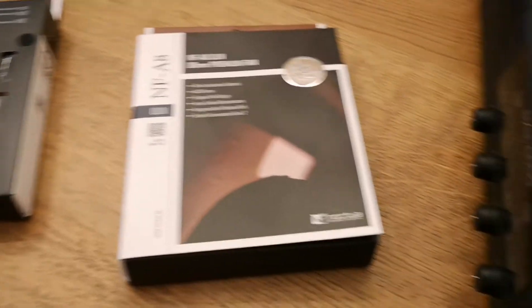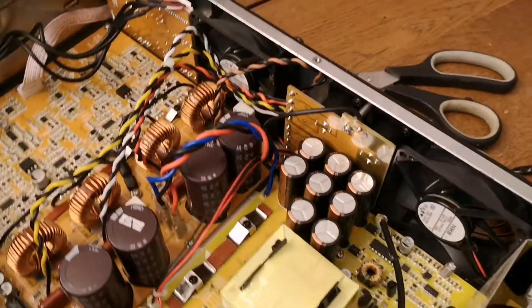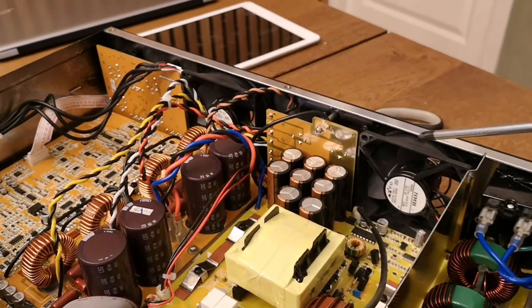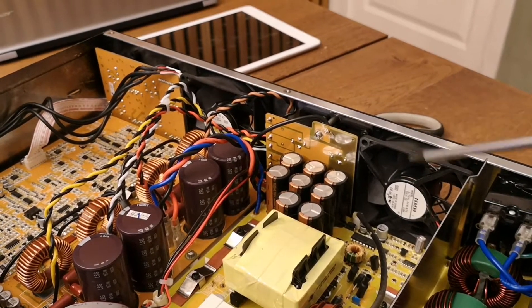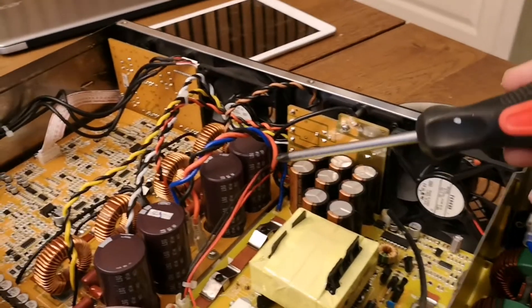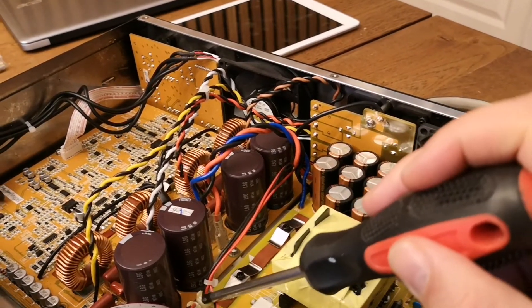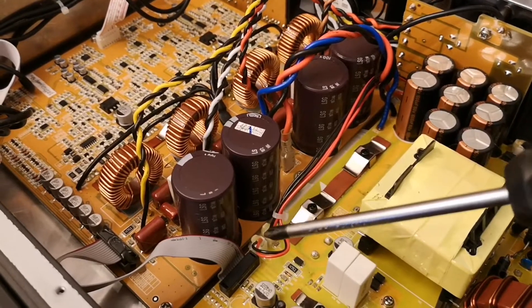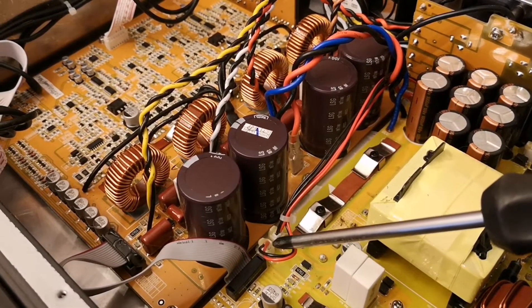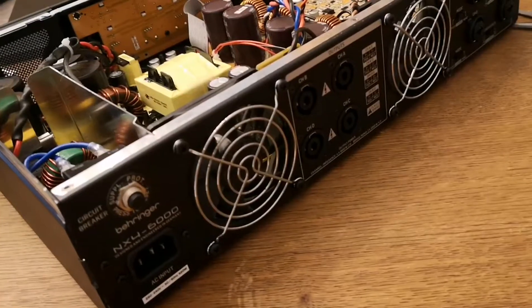Alright, let's see what's inside. The fans we are going to remove and insert new ones are this one and this one, and the connectors are this one - they stick on these two. That's the hardest part to change, these two, but it's not as hard as I make it sound - you will see.